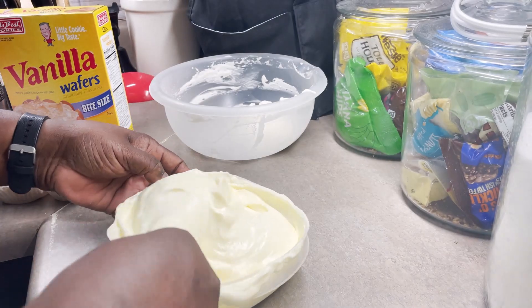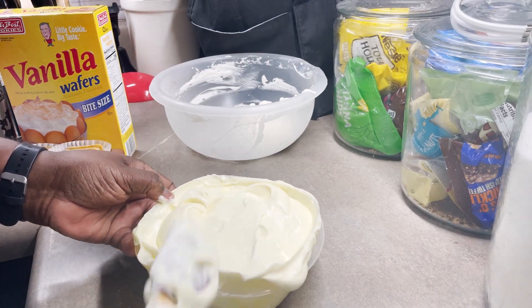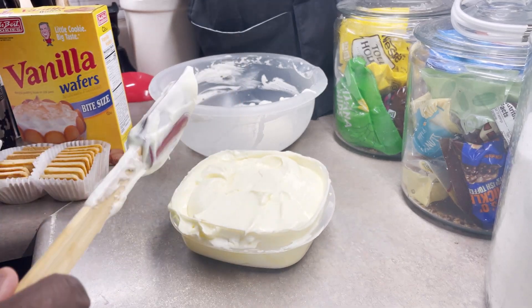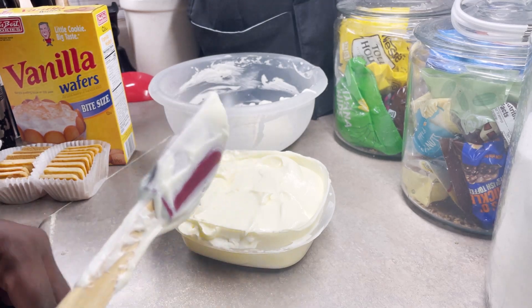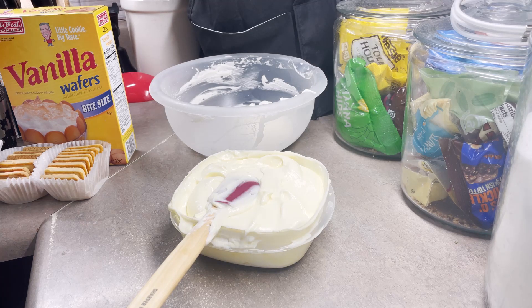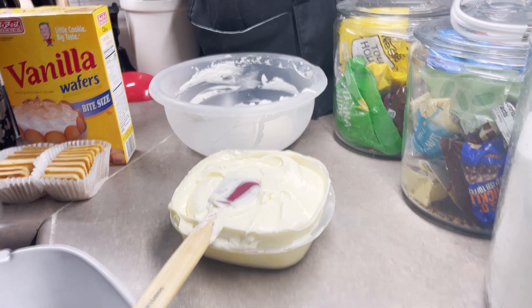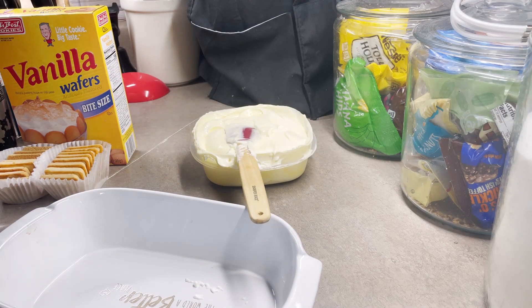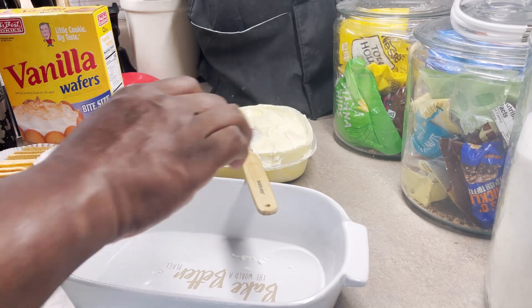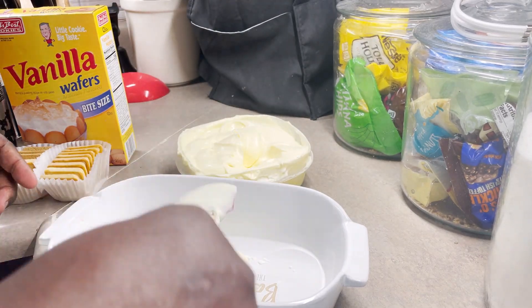That does taste pretty good. Now, I want to strongly emphasize this: usually when you're making banana pudding from scratch, you may add whipped cream or just use the pudding by itself. So if you do not sweeten your whipped cream, it is going to take away from some of the sweetness of the pudding — just so that you know. Take that as you may.